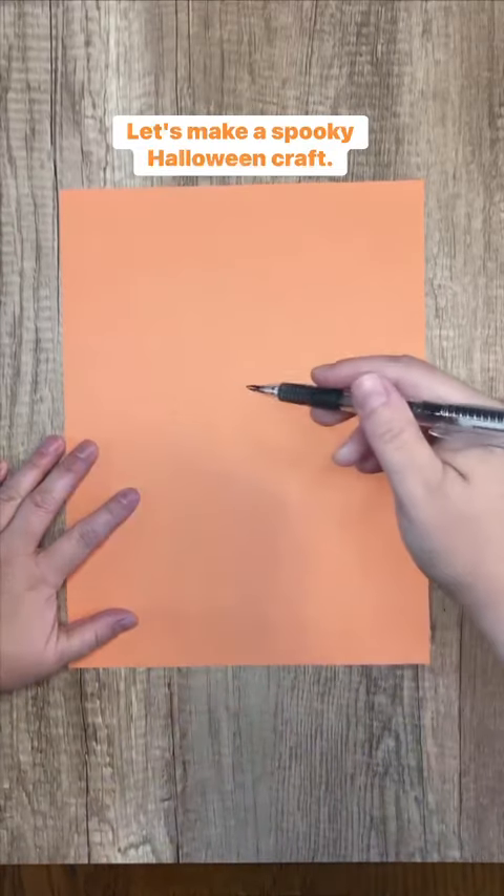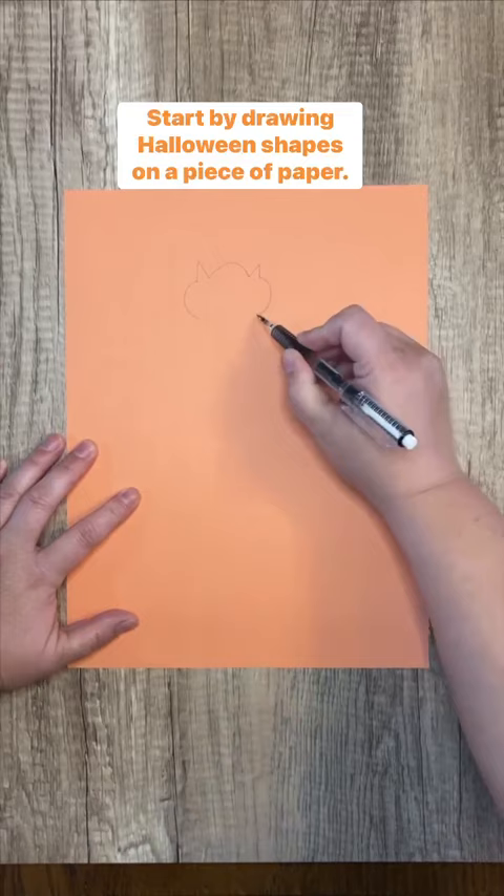Let's make a spooky Halloween craft. Start by drawing Halloween shapes on a piece of paper. We drew a bat, a jack-o'-lantern, and a ghost.